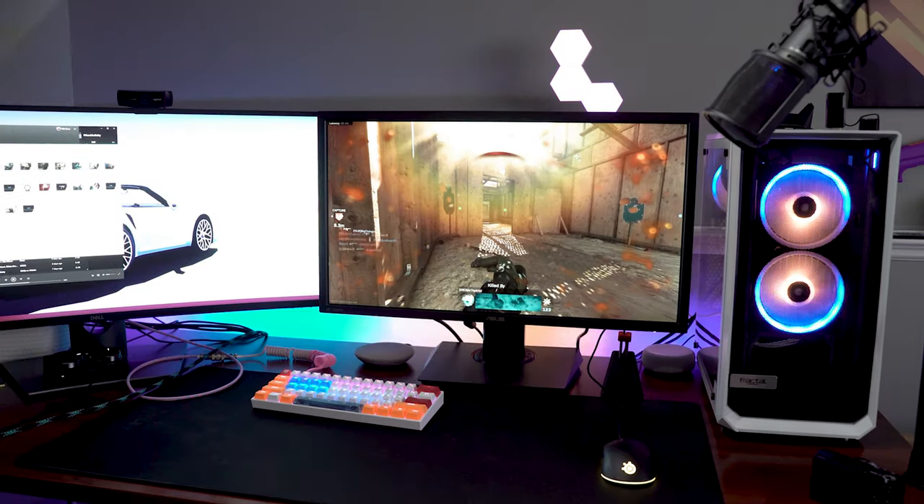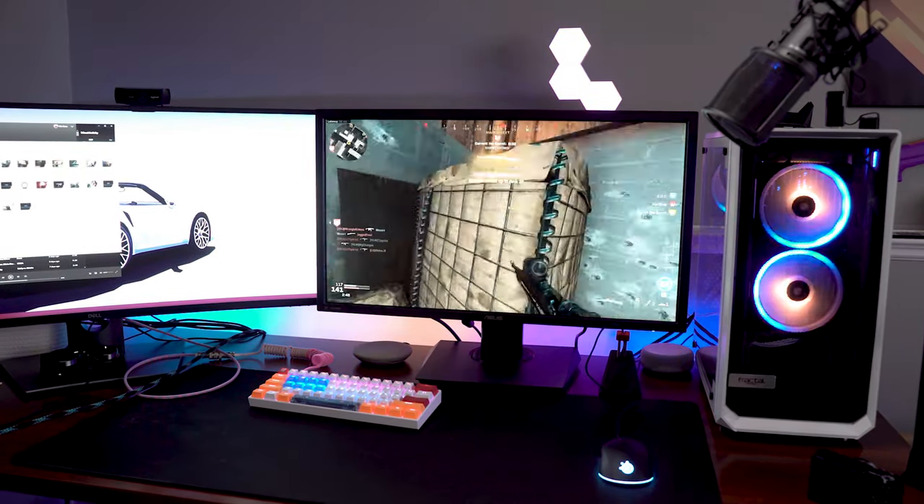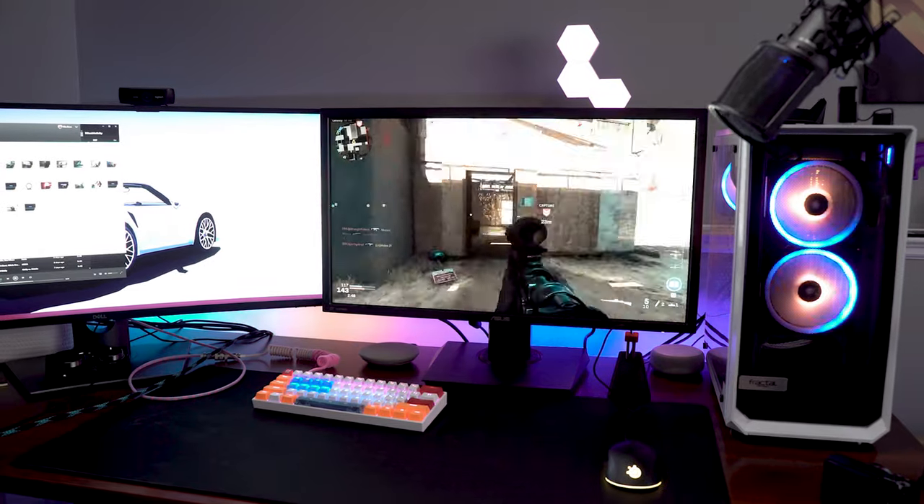Playing PC on it felt kind of terrible. Playing console on it felt amazing. And obviously it's 4K, so the picture quality is really sharp. It is a TN panel, so the response time is very fast. They do have trace-free technology built into the monitor.